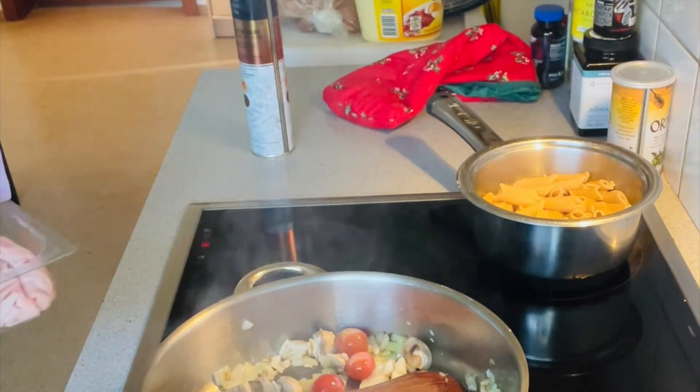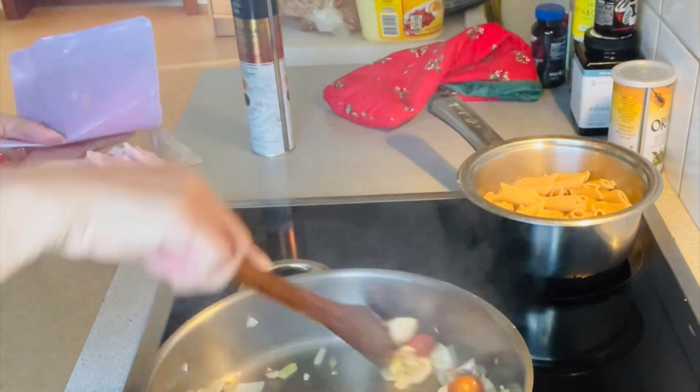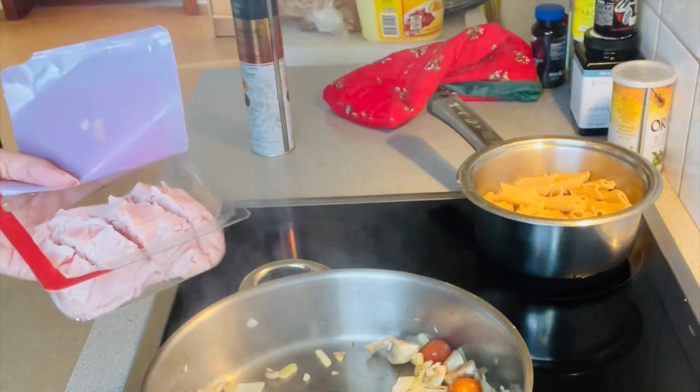So I decided to cook early today so he can have some lunch. Now I've finished the sauté.